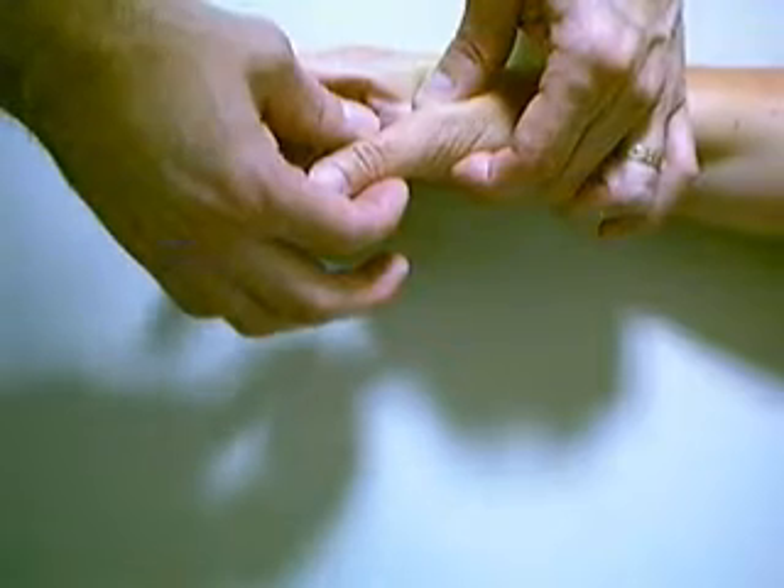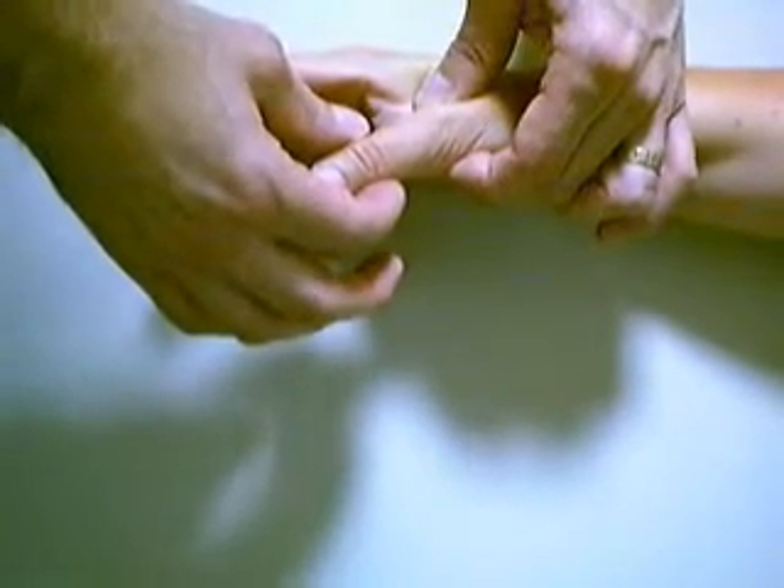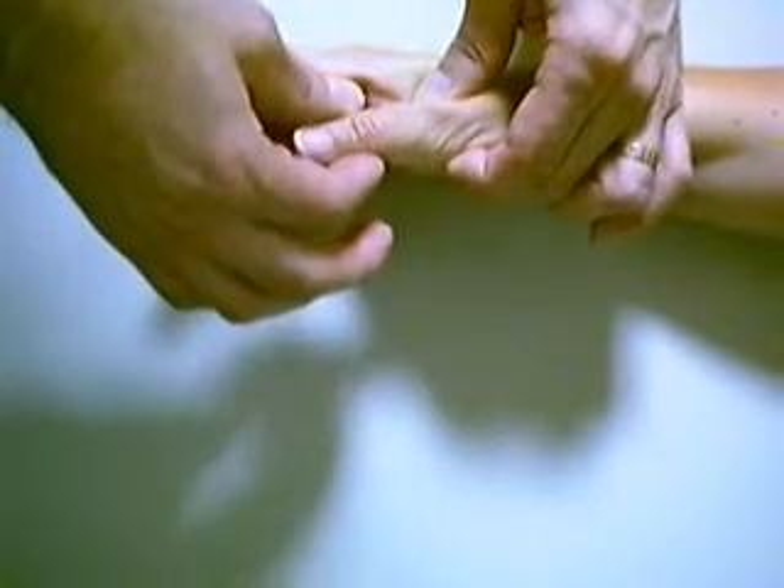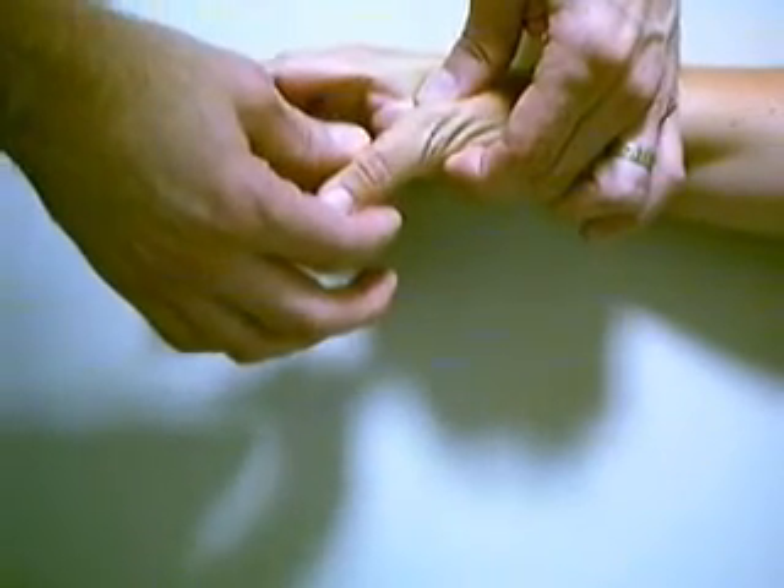With the MP joint at zero degrees of extension, gently push the proximal phalanx to stress the ulnar or the radial collateral ligaments.